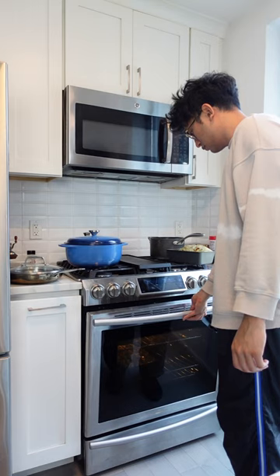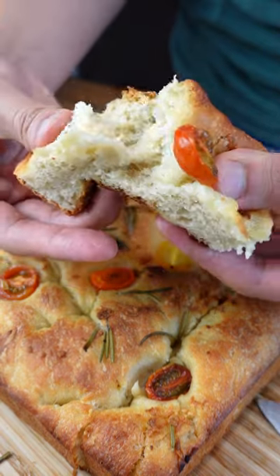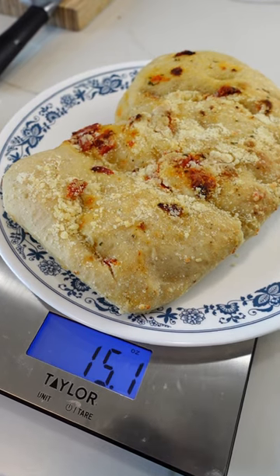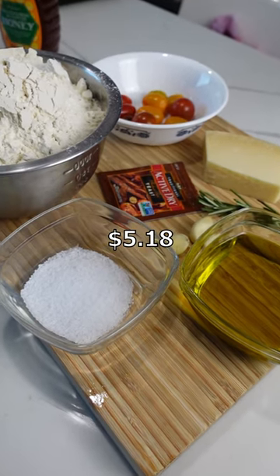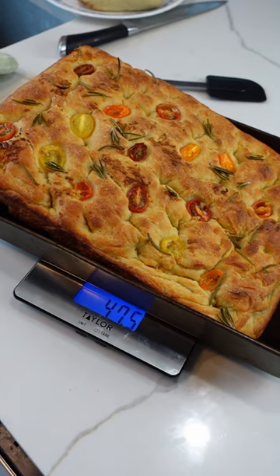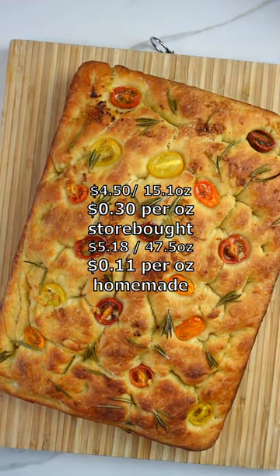Make it or buy it: focaccia. I am not a good baker, but let's see if focaccia is worth making at home instead. This reasonably sized loaf of focaccia cost me $4.50. I used $5.18 worth of ingredients to make this big boy focaccia. In the end, making focaccia from scratch is three times cheaper than buying it from the store. Damn good deal.